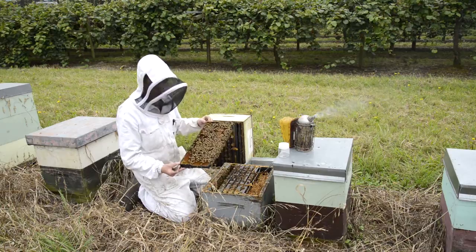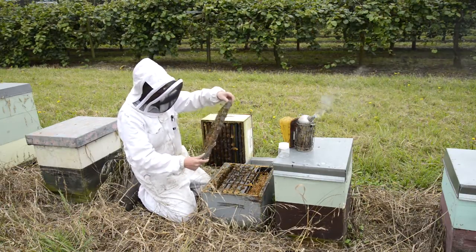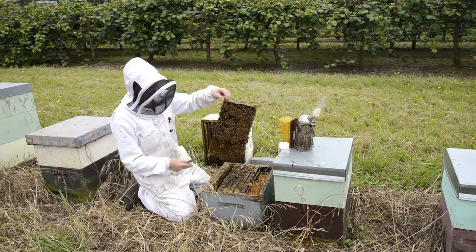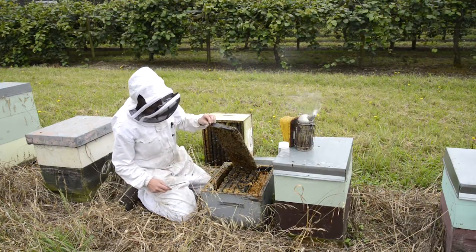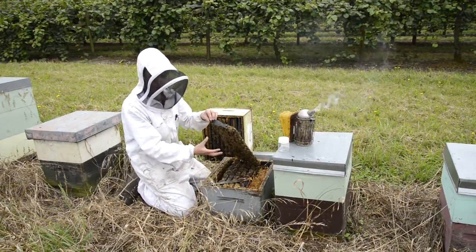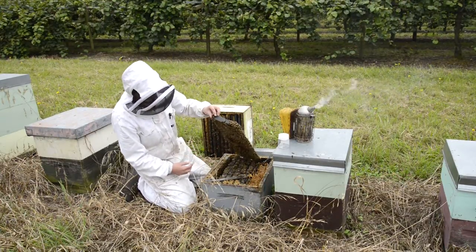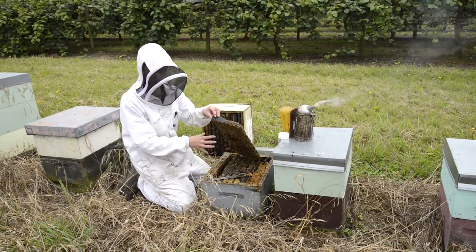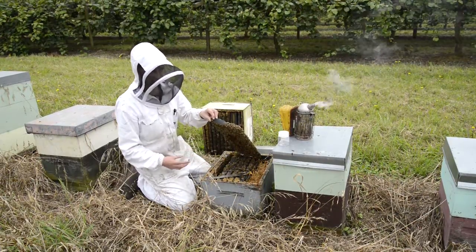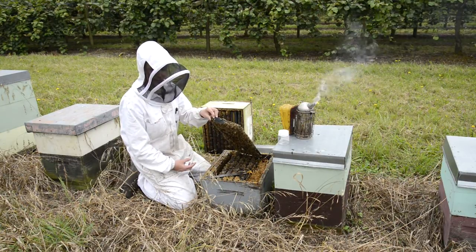When taking a sample you want to make sure that you don't get the queen, so have a look at your frame and make sure she's not there. What I tend to do is just sit the frame down on an angle — you'll find that the bees will ball underneath and it makes taking the sample a whole lot easier. I'll often set the frame up against the side of the hive, do a bit of an inspection, let the bees do their thing, and come back and grab the bee sample once the inspection's finished.